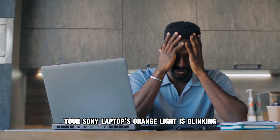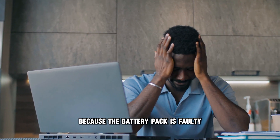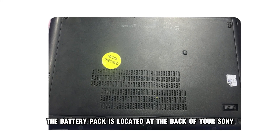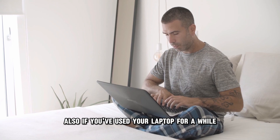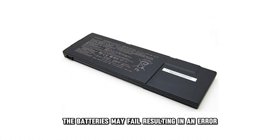Your Sony laptop's orange light is blinking because the battery pack is faulty, unlocked, or has an error. The battery pack is located at the back of your Sony laptop and can easily unlock if a screw comes loose. Also, if you've used your laptop for a while, the batteries may fail, resulting in an error.